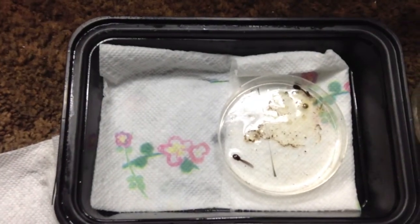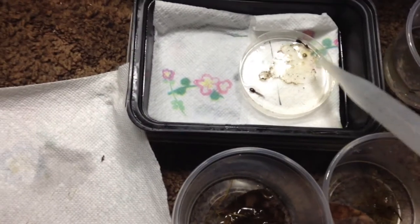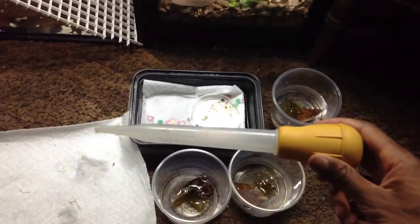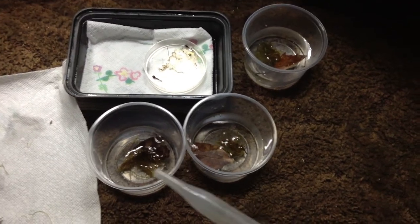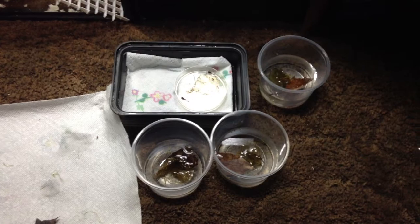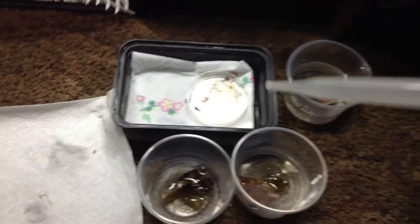Here are the tadpoles — this egg has molded over, so I'm going to use this turkey baster to pull these guys out. You want to place them in different cups because of cannibalism. I already put one in here, so here we go.